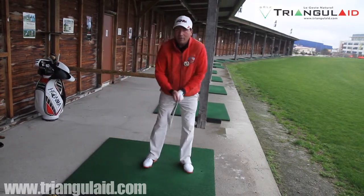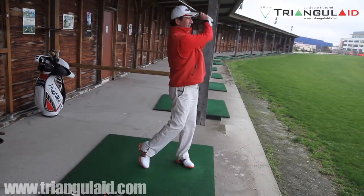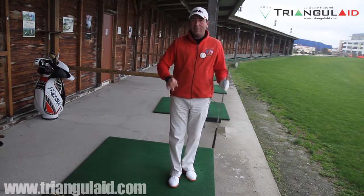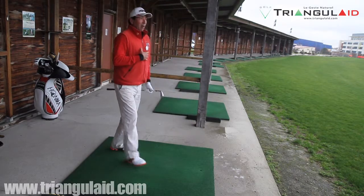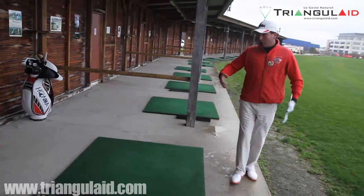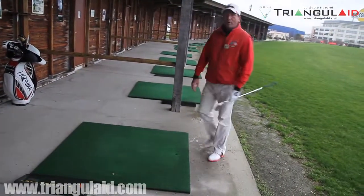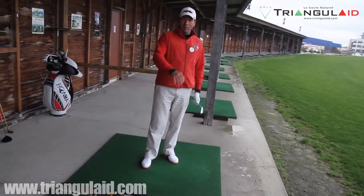Combien d'entre vous font l'inverse ? Vous utilisez d'abord les bras et éventuellement les pieds ? Forcément, ça revient à dire que vous marchez à l'envers. Donc, l'idée phare, c'est de vraiment s'identifier par rapport à votre marche. Êtes-vous un marcheur avec les épaules en l'air ? Êtes-vous un marcheur totalement relâché ? Rapide ou lent ? En fonction de toutes ces différences, vous allez pouvoir obtenir un swing qui vous convient à 100%.